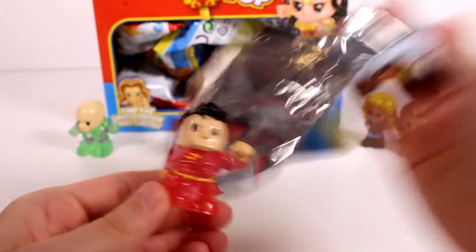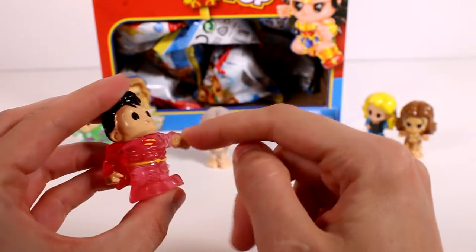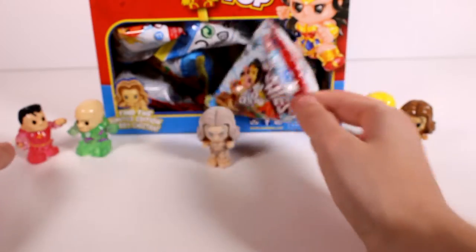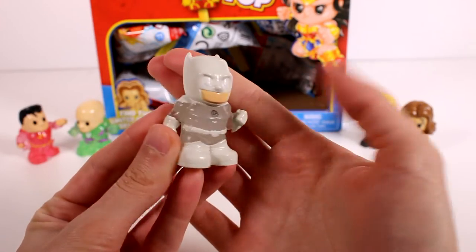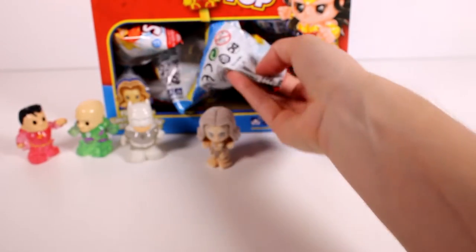We got another rare — super cool, I like his hand sticking out like that, awesome! And we got another one — oh nice, it's another rare too! We're finding all the rares up front.